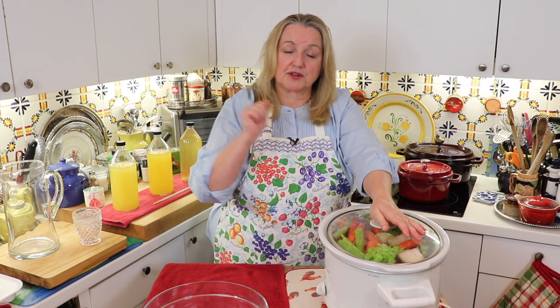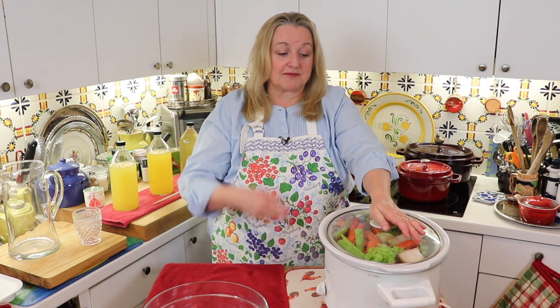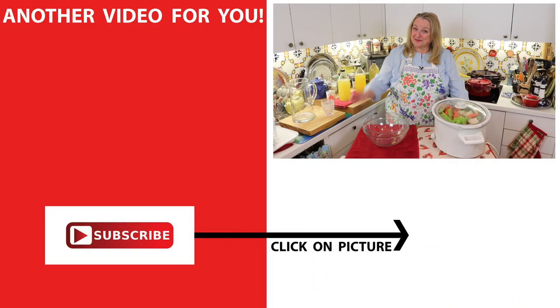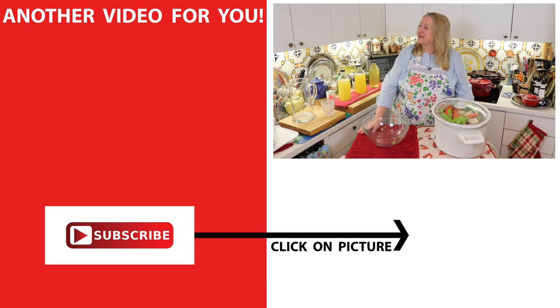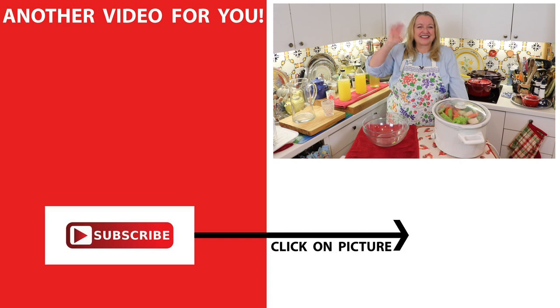I'm going to let this cook for 12 hours, then go through the same process again — put the bones back in with fresh vegetables and make a third batch. I'm just going to keep doing this until I get to the point where I'm no longer getting a gelatinous broth, and I'll keep you posted on that. Now you know how to make perpetual bone broth! If you'd like to know how to make beef bone broth from start to finish, be sure to subscribe and click on the video. I'll see you over there in my Texas Hill Country kitchen. Love and God bless.